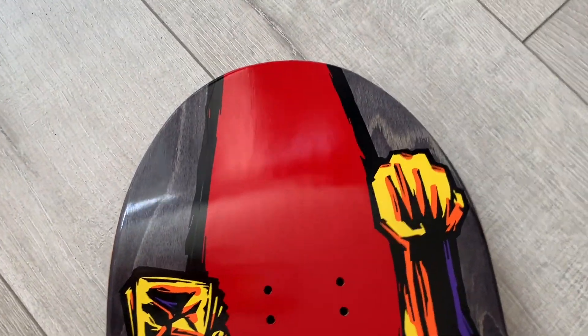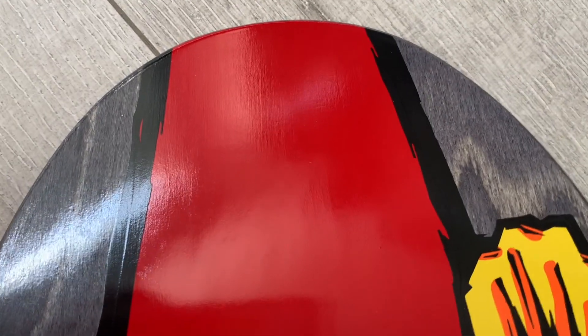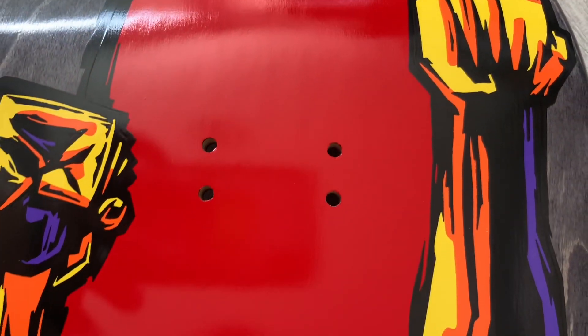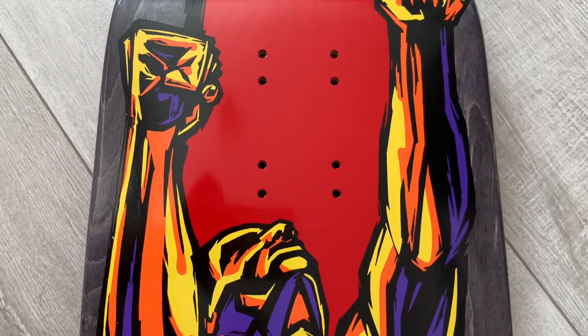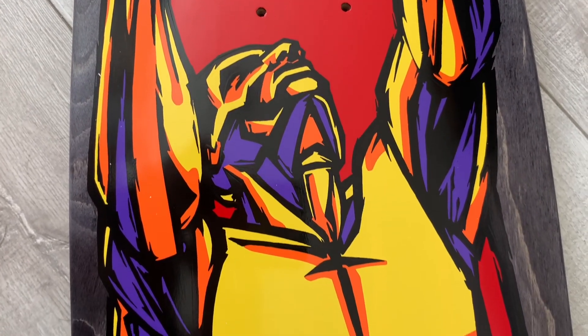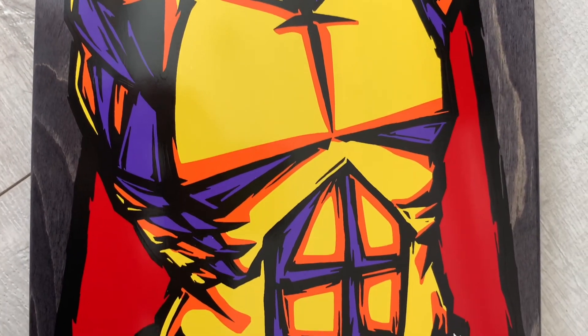I'll have a look at it in the book and show it to you there as well — it's referenced there. Look at the quality of this. It has a bit of a stained glass feel to me. It's called 'Yellow Man,' I believe.